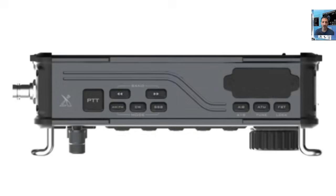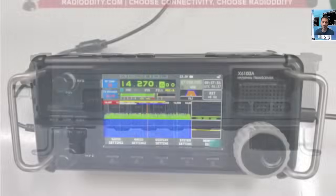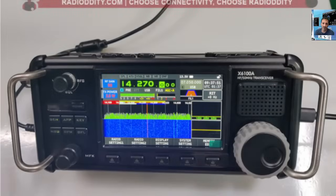Looking at the front: PTT on top, band up and down, you've got the AGC connections, and a speaker that sticks out from the front just above the VFO. I think they could do a nicer VFO myself.